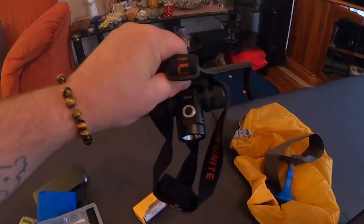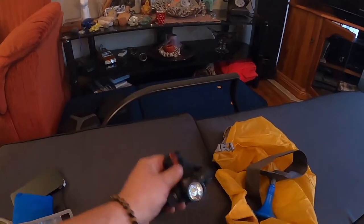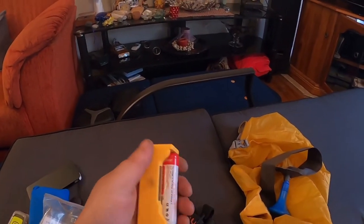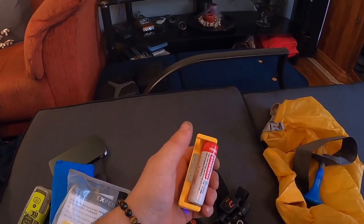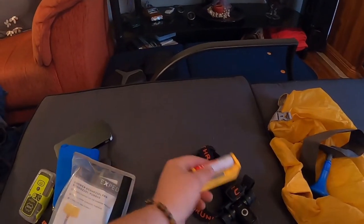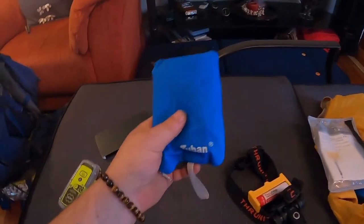Got my Xped nozzle bag to pump up my air mattress — it also has a shower attachment so you can use it as a shower, which is awesome. Got my Thrunite TC10 headlamp — one of the brightest headlamps, unbelievable, don't leave home without it. Also got my Thrunite charging pack to charge the Thrunite battery, a spare battery, and it charges other things like cell phones and cameras too.